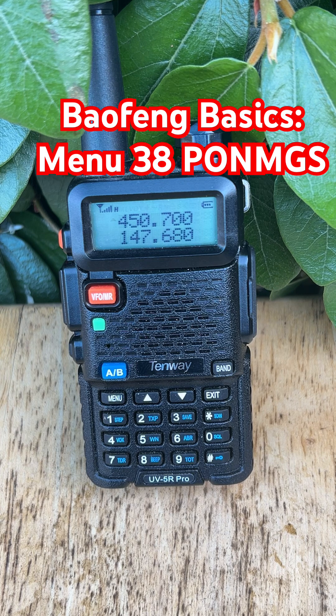What does it do? This setting controls what your radio displays when you turn it on. You've got two options: Full shows both custom message lines, and Message shows just the first line.